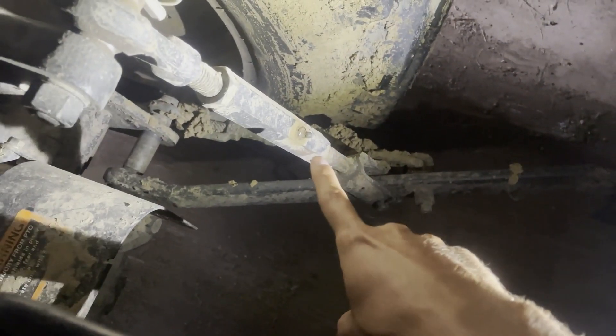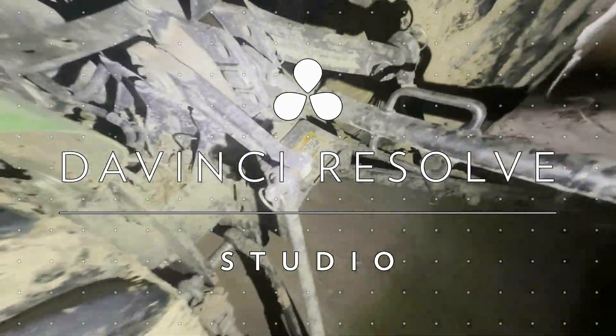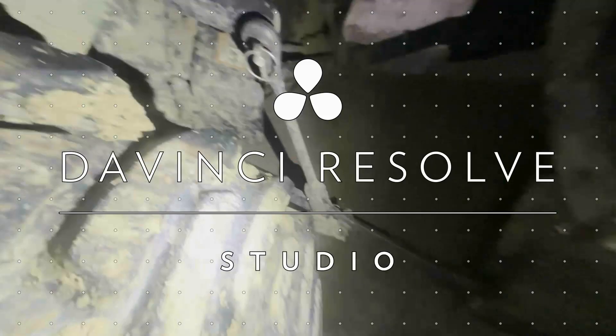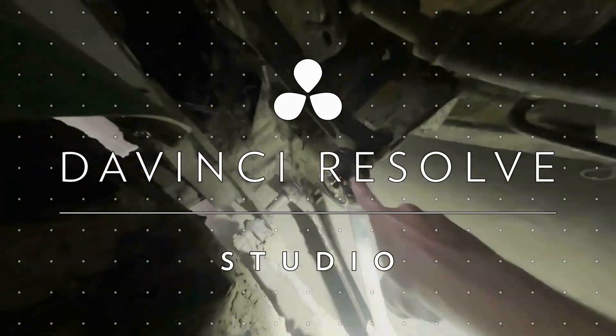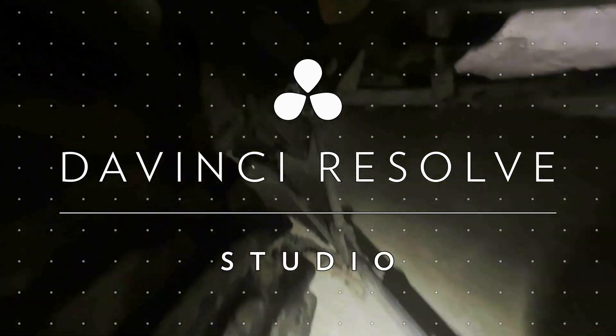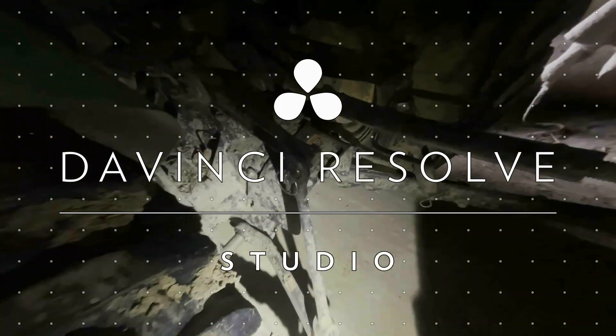That's the only other grease point I know of on the 3032 or 3038, so it's real easy to keep up with maintenance. In the manual, it does say to grease these joints, which you can do. I'll link the service manuals down below if you guys need them — you can just type in your model and scroll through and find service intervals.